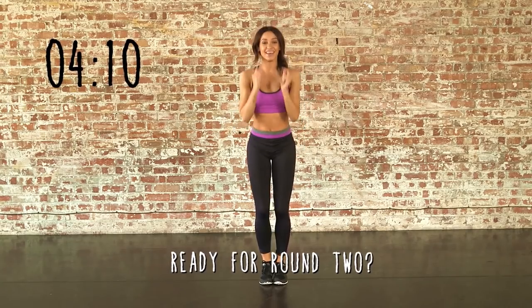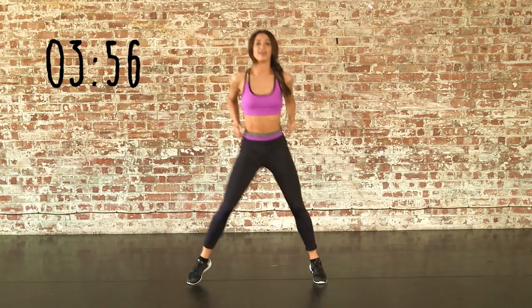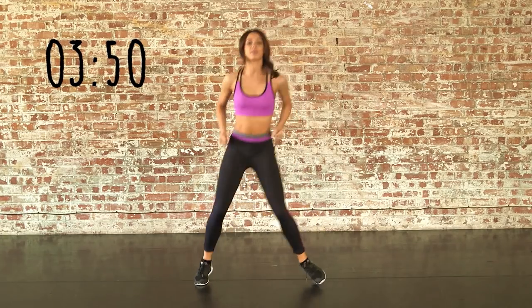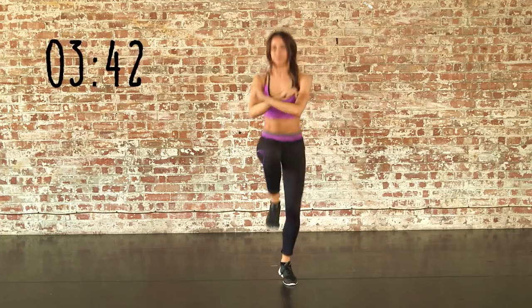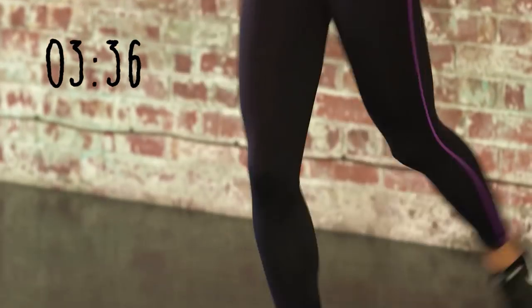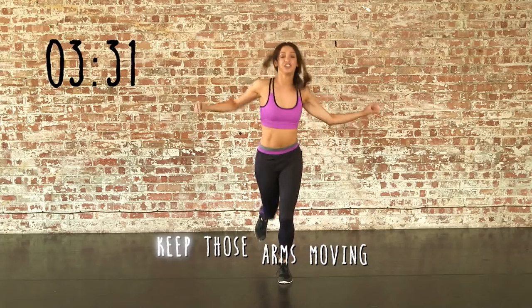Ready to repeat it all again, starting with bounces from right to left. Make sure you're still breathing. This is just a gentle rock before we go into our jump scoop. The arms will really help you get through this if you're getting out of breath. Now ready to jump from right to left.